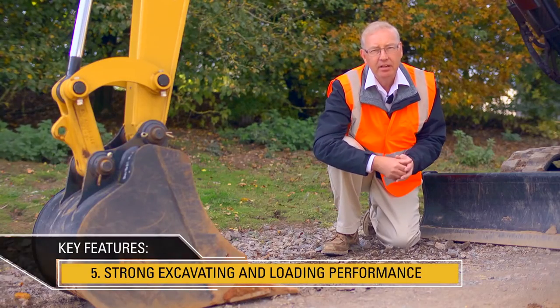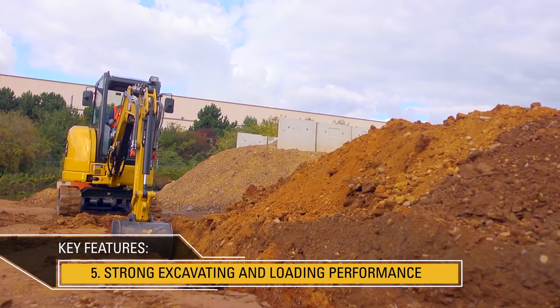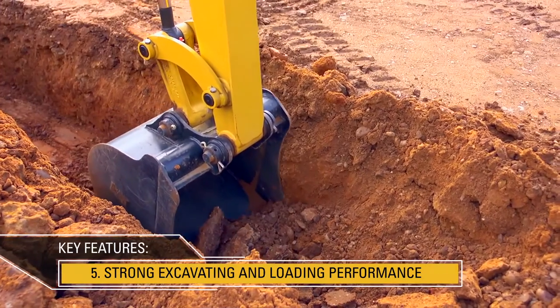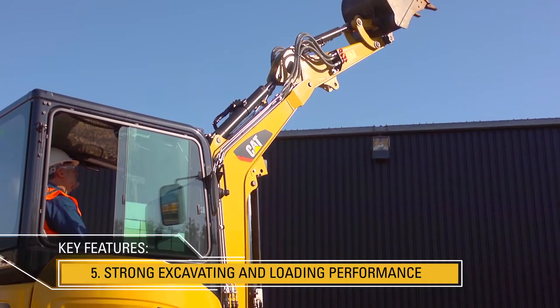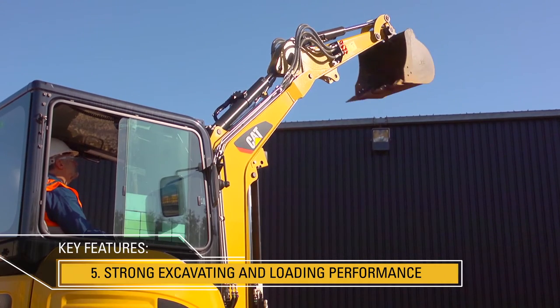The 303ECR is a very strong trenching machine. Its high bucket forces mean that the machine can break through the soil even in the toughest of conditions. Loading applications are helped with 200 degrees of bucket rotation. This means that when a bucket's full of soil, that soil will stay in the bucket even when loading at height.